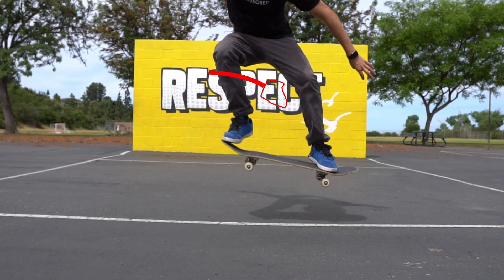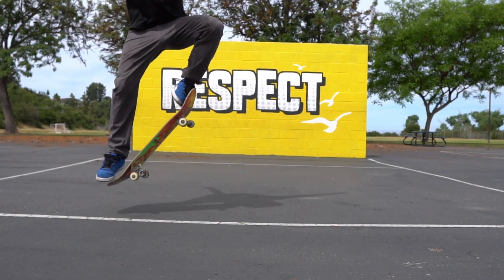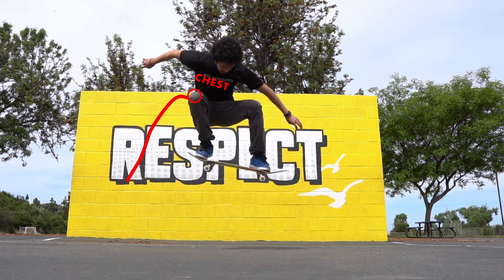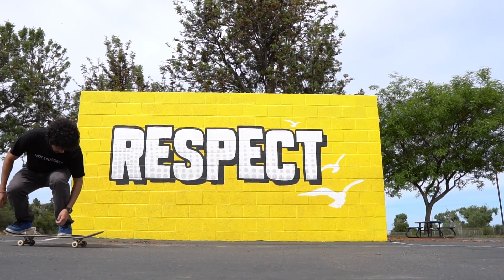Once the nose of your board has reached its maximum height, push the nose forward with your front foot and bring your back foot's knee up towards your chest. Sliding your front foot forward at the nose's highest point will make the board even out, and bringing your back foot's knee up to your chest will allow the board to even out and maybe even make the nose dip a little, giving you a bit of style.